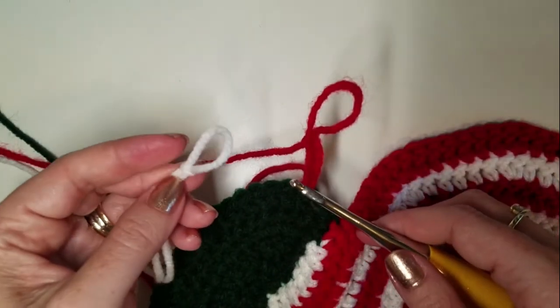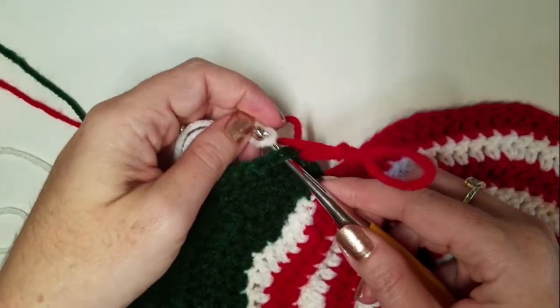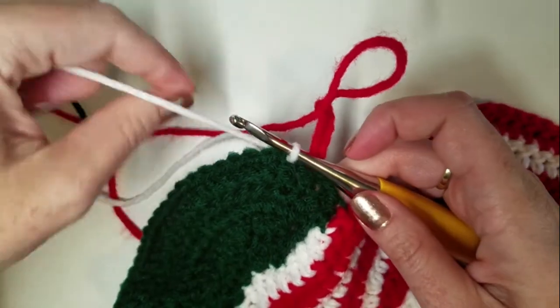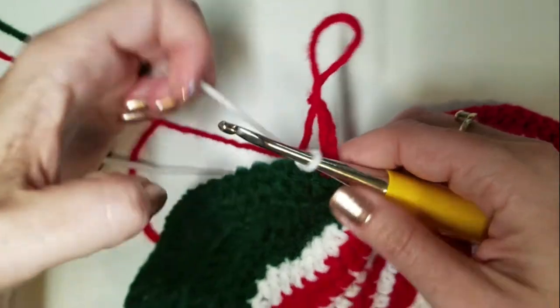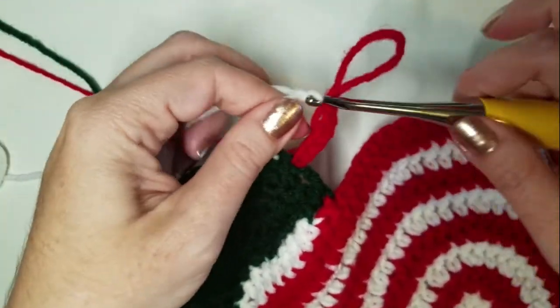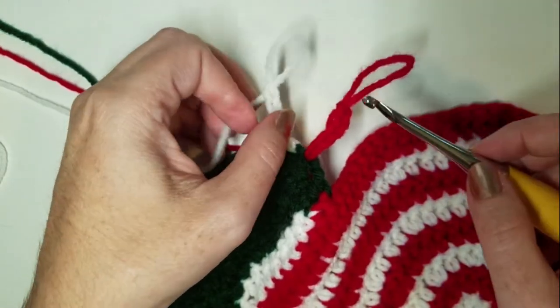Pick up our next color. Our next color, we're going to do the same thing. We're going to slip stitch, but into the next stitch. So slip stitch, and chain five, and pull out a loop so we can go back to our red.